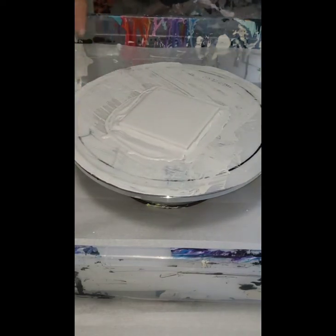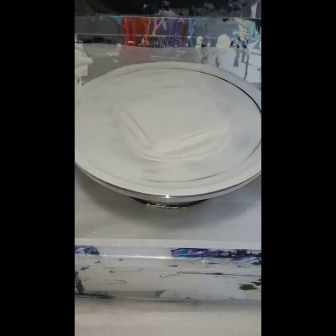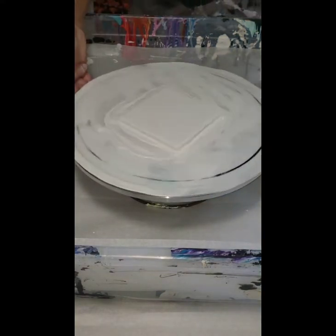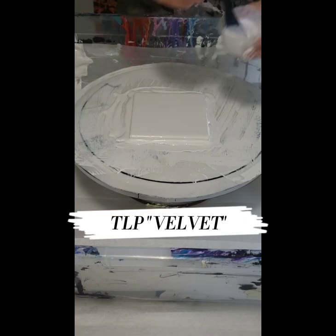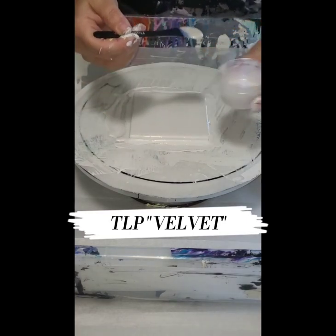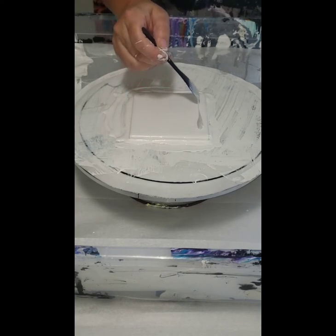I'm going to spin again. The first color I'm going to put down is TLP Velvet — it's an interference blue color. Super pretty, it creates a really light blue that's visible when you move the tile around in the end. I'm just putting a little bit of that on first.